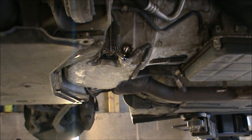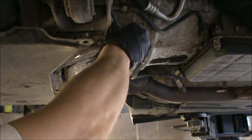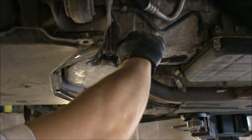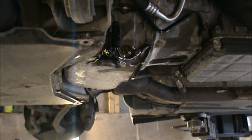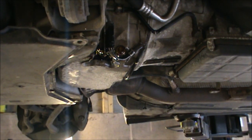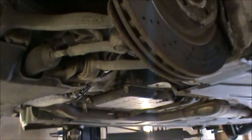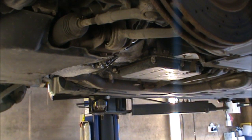Now we can refit our sump plug bolt. I just cleaned the area with a bit of brake cleaner fluid, just to make sure we don't think there's any oil leaks if we're looking at that another time. Now we can refit our cover.